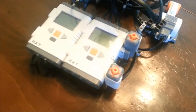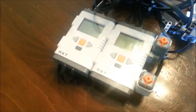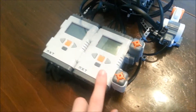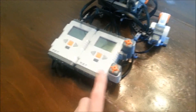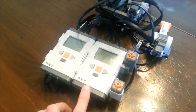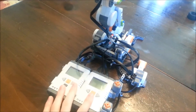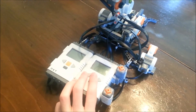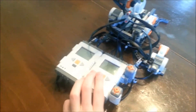I've got two brains here with two different touch sensors so that I can use manual control. I can use these buttons here to control the direction it goes, like left or right. I also programmed it so that I can toggle. I'll show you that in a second.